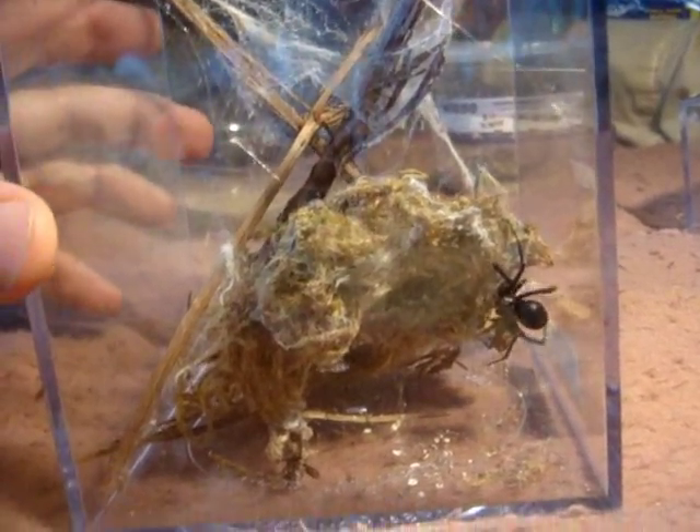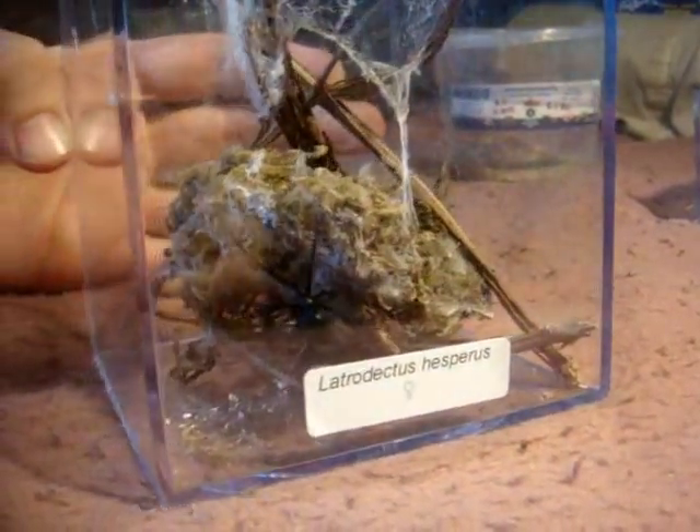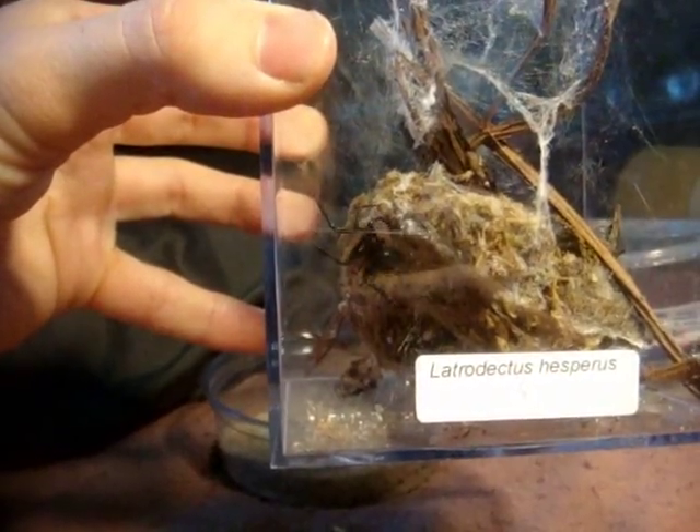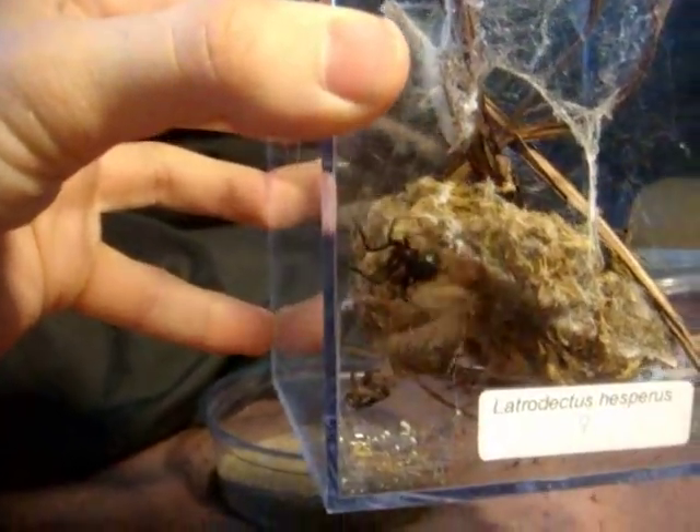Alright everyone, this spider here is going to give everyone the heebie-jeebies — this is the Black Widow. And there we go — currently she's spinning her webs, as you can see they're very thick.